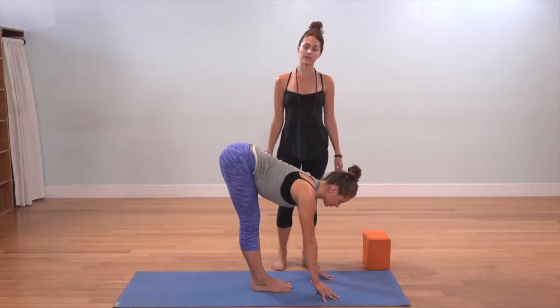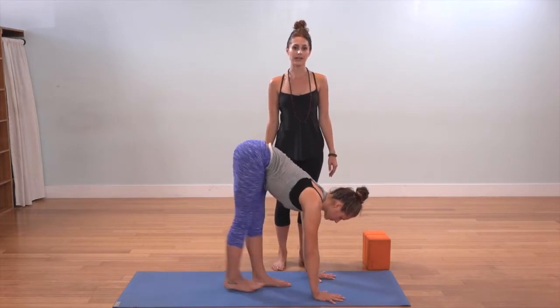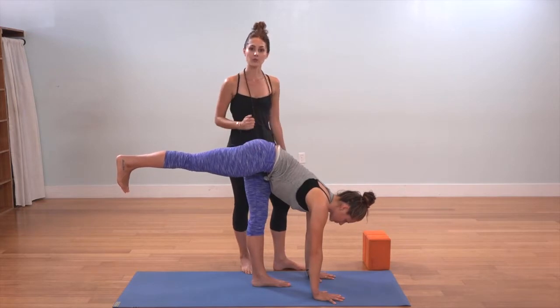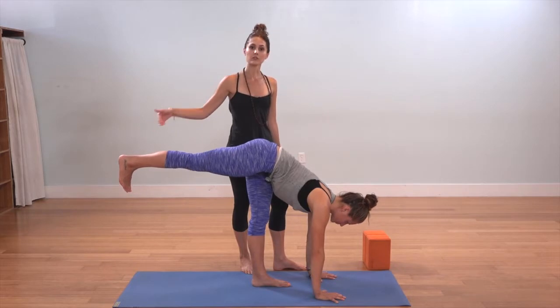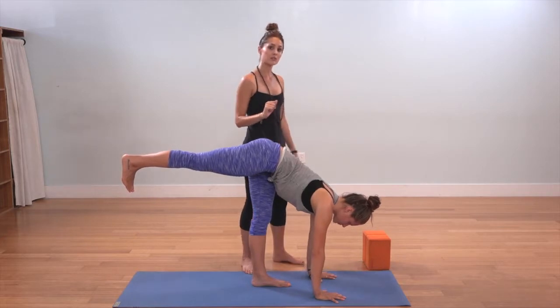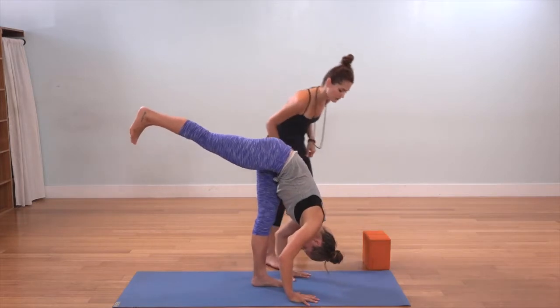Keeping the gaze beyond the fingertips, on the inhale, lift your right leg the height of your right hip as you continue to rotate your outer right hip down toward the floor, your inner right thigh toward the sky, flexing your foot, your toes pointing down, and your right heel driving back. As you have the space and the flexibility, start to fold yourself in, walking your hands back until your fingertips align with your toes.